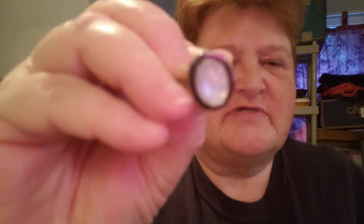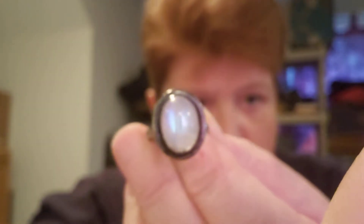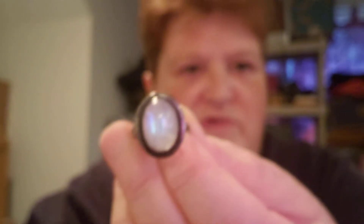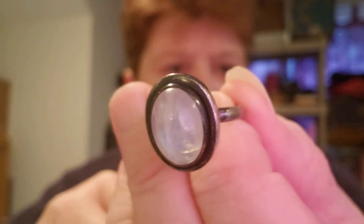And here we go, there's another moonstone. It's being a pain — it does not want to focus. There we go. So here's another moonstone.